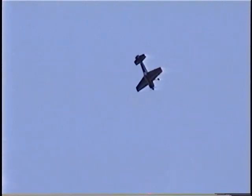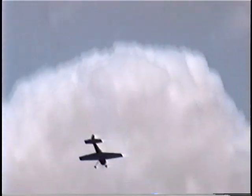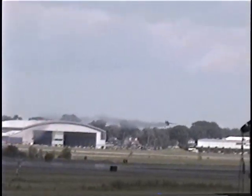Beautifully done. Look at how the thrust increases as he flights backwards into the maneuver. Beautifully done, Walt. Thanks, Dano. We're going to come around and do one more pass for you — turn the airplane around, show you the power of the airplane, and I'll come on in and land.